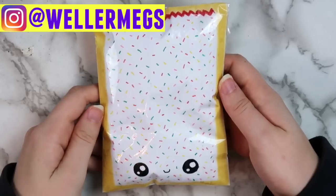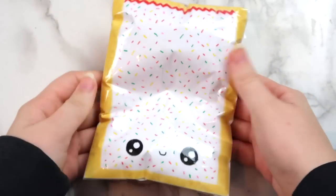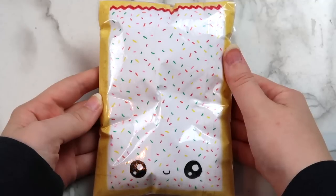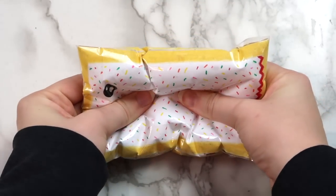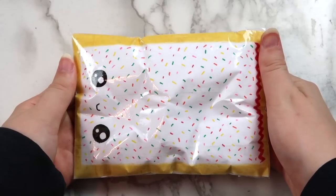I made paper squishies about eight months ago on my channel, and that video seemed to do really well. But I found a new way to make them, and this I think is the best way that I've thought of so far. These squishies are super cool, and you don't need any memory foam or puffy paint to make them. I've never seen anyone else use this method, so hopefully this gives you guys some new ideas.